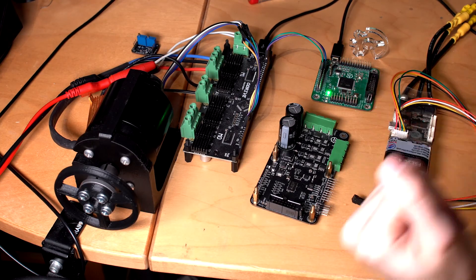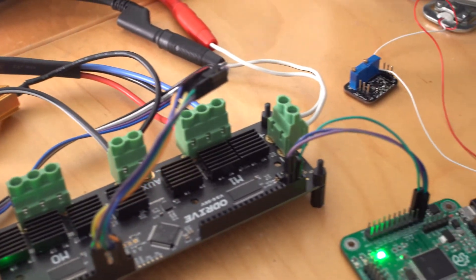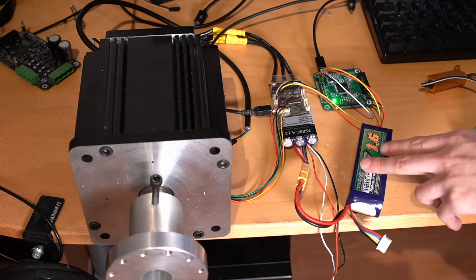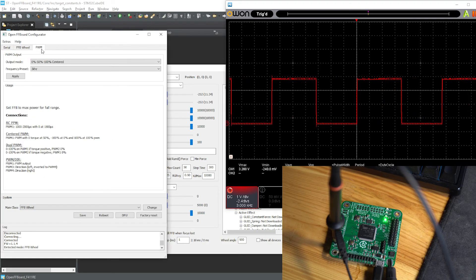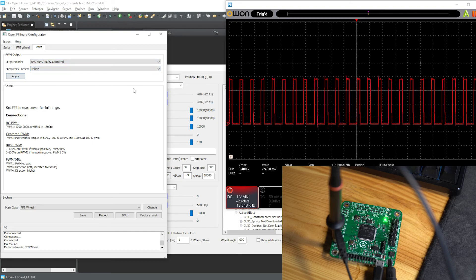For DIY setups, the firmware also supports other open source motor drivers like the O-Drive and also the VESC, both via CAN bus. Additionally, there is also a simple PWM output available to pass forces to many other motor drivers as well, if a locally connected encoder is used.